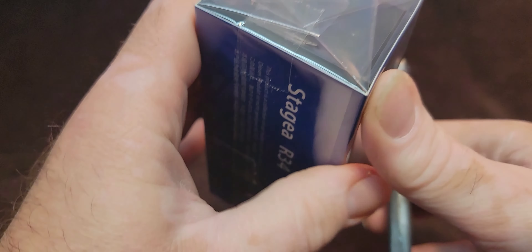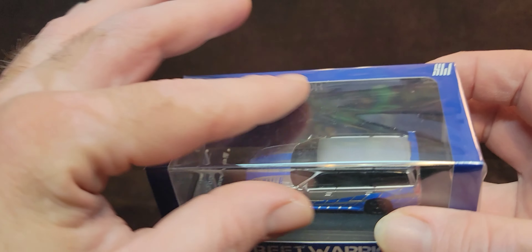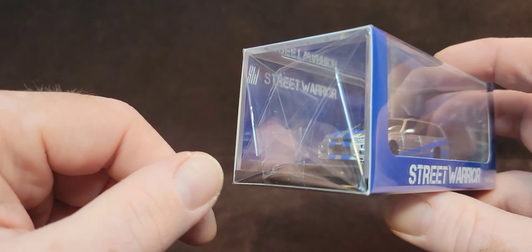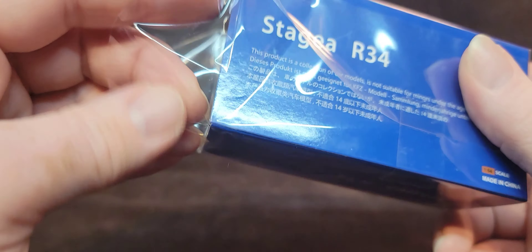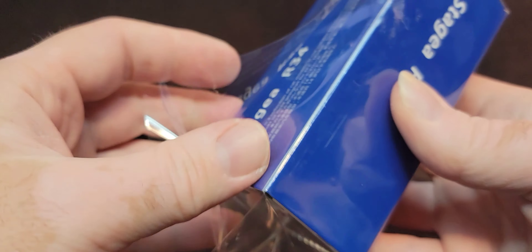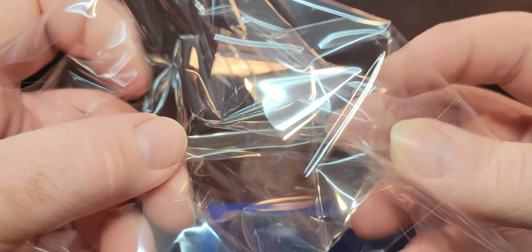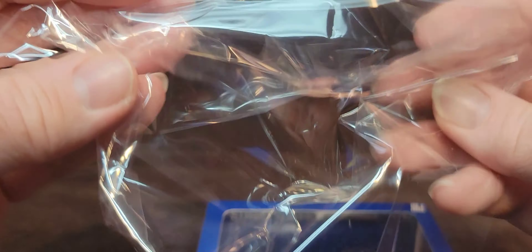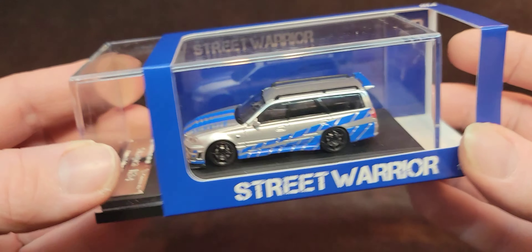I don't know if I even need this scalpel, but we'll do a gentle cutting here so I don't have to mess with pulling things. Why don't you enjoy the crackling of this highly toxic plastic? Because it's meant to entice you and get you into wanting this. Alright, that was fun. So here's the official packaging here without all that other stuff happening.